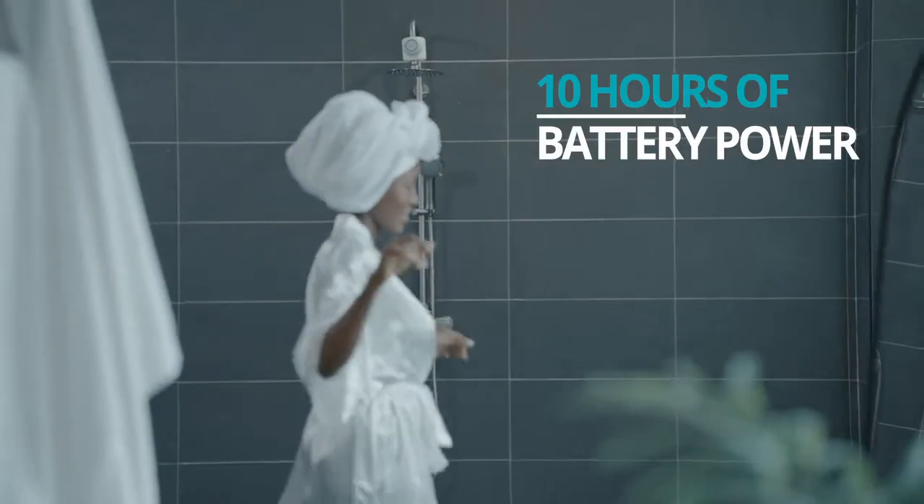And even when the shower is off, the internal battery allows for up to 10 hours of speaker use.